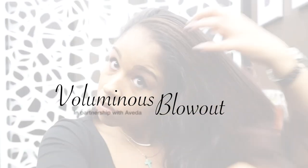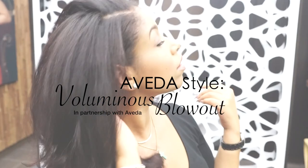In this Aveda Style tutorial, I am going to show you how to achieve a soft, silky, voluminous blowout using all Aveda products.